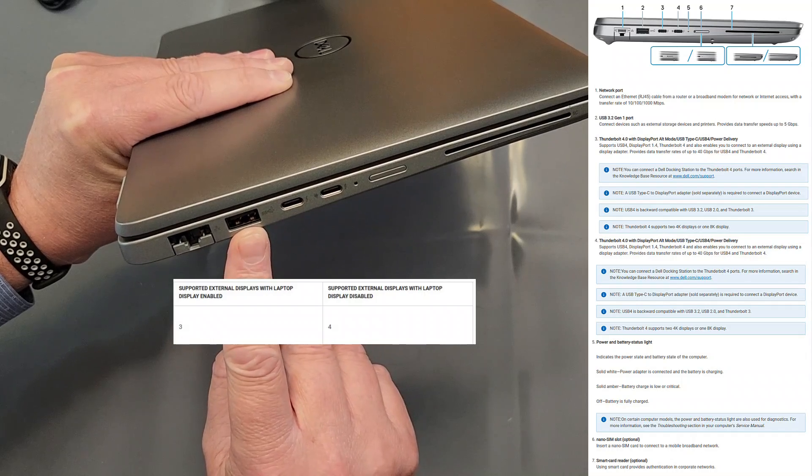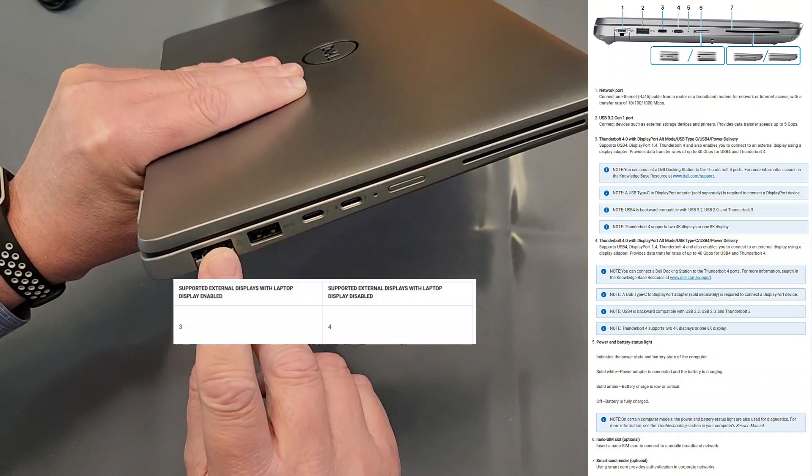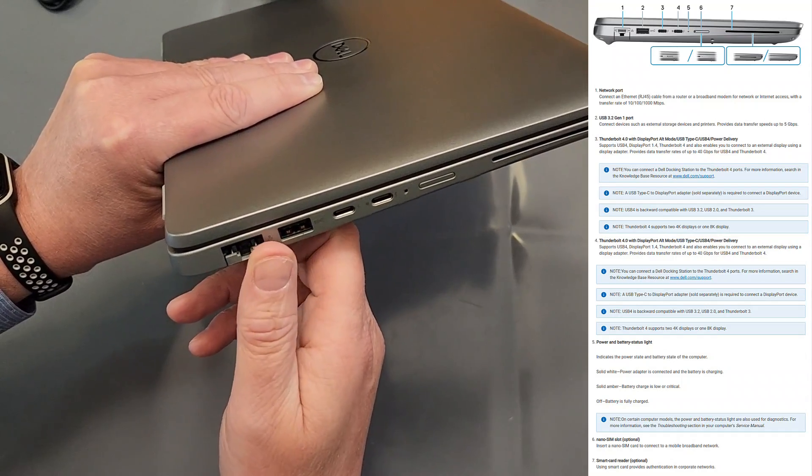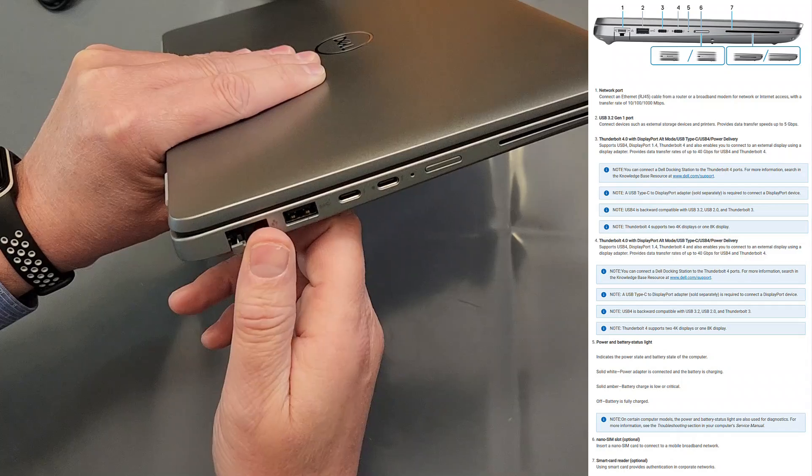Then you've got another USB 3.0 SuperSpeed port, and very nice — you have a physical RJ45 jack for your network. You may never use it, but it is so helpful when you need it.